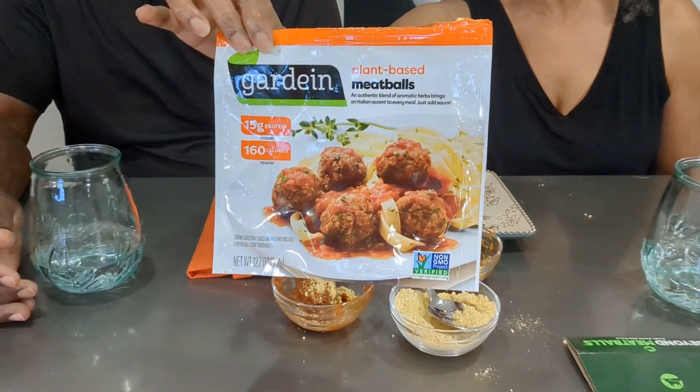Either way, whichever one you can find — this one is a better buy if it's just two people. If you can find it at Walmart you should be able to find it everywhere, and at Walmart it was under $5, so that's a good buy. With everything, guys, you've got to try it for yourselves and let us know what you think, because everyone's tastes are different. If I want to let them simmer in the sauce I'll buy the Gardein. If I want meatballs without a sauce — on a grinder or submarine — or if I just want to brown them in the air fryer and put them in some warm sauce, I'll do Beyond. So essentially both get thumbs up.